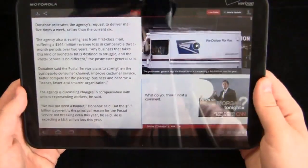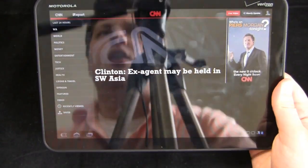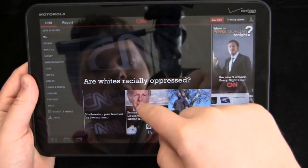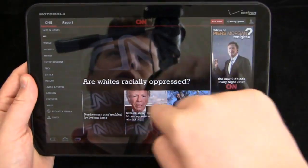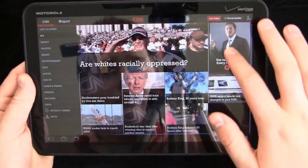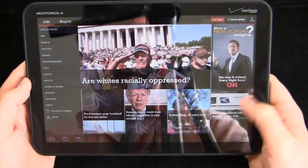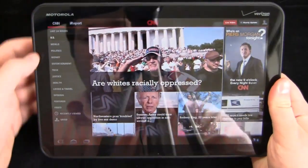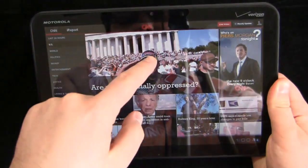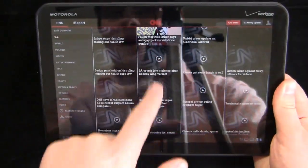Let's take a look at the CNN app, because I think this is one of the best tablet-centric applications on the Android market at the moment. You can see CNN here and scroll up and down. Notice that box format — just like the Android market, it's the organized way to contain the flow of news and new information. On the left-hand corner you have your typical CNN categories: world, politics, money, entertainment, et cetera. Very clean, very organized format.